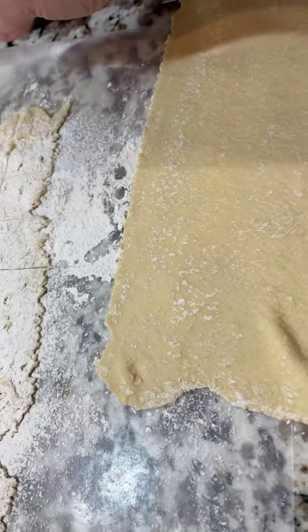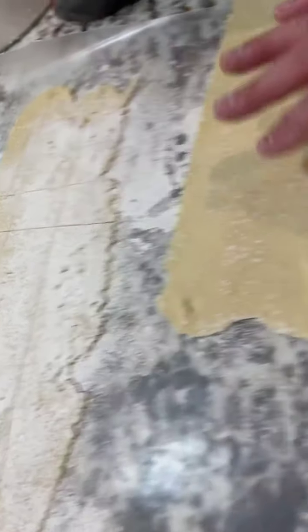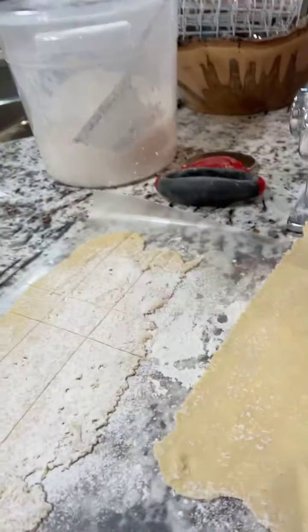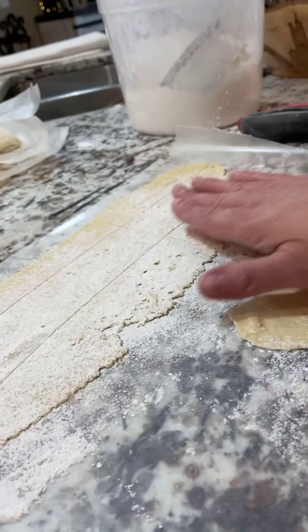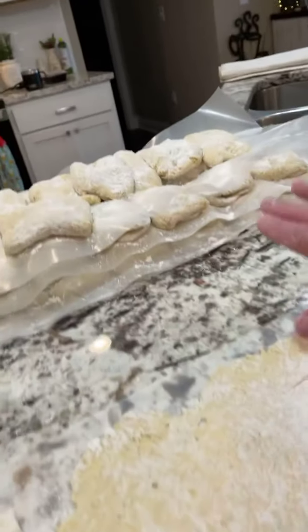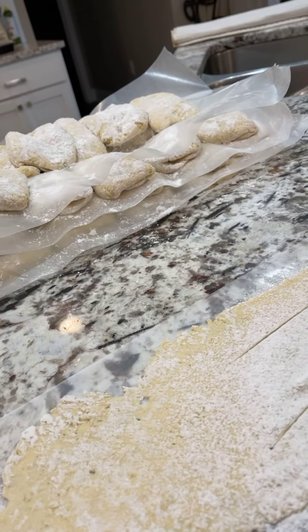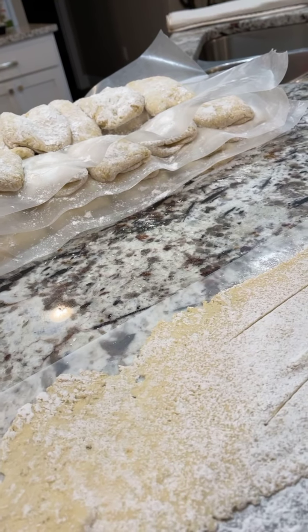That is part two of dumpling rolling. I layer them — I'll have two big pieces on this sheet, and that'll go in the box. Then the next sheet I'll stack on top until I get all of those rolled out, and then they'll go in the freezer.